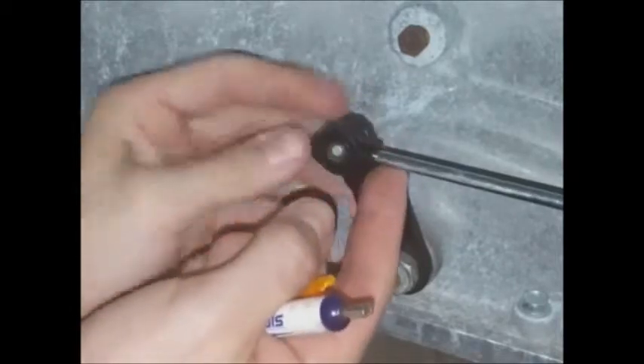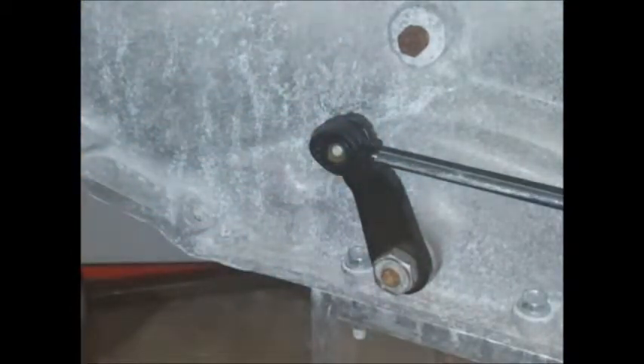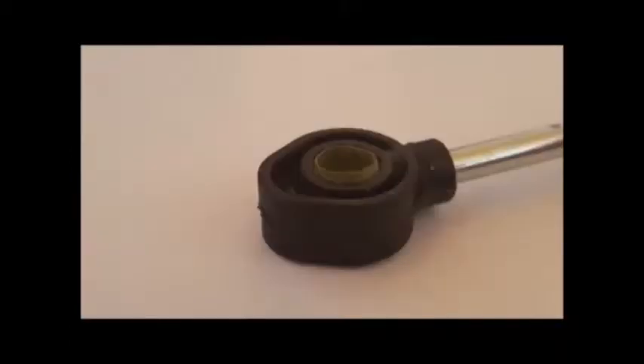Once you've got it to your liking, go ahead and pop it on the rest of the way. Check to be sure it's secure. That's what it ideally will look like, but anything close to that should work. Then you'll want to shift the vehicle back and forth between park several times to check the installation. And that's it, you're done.